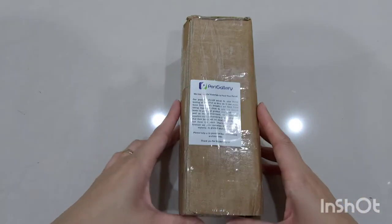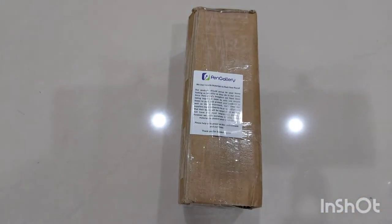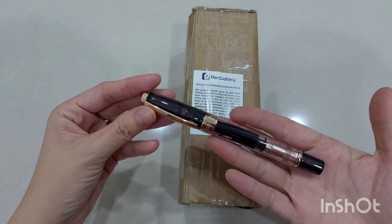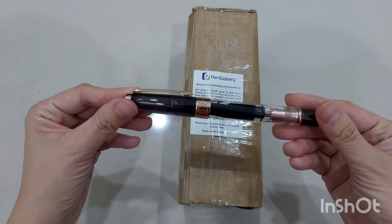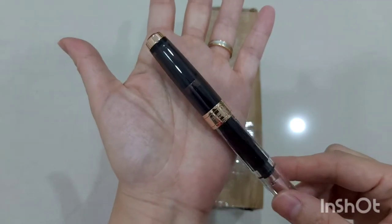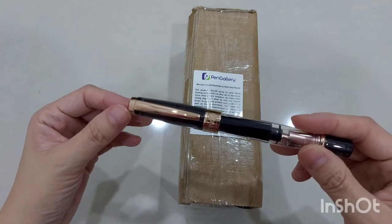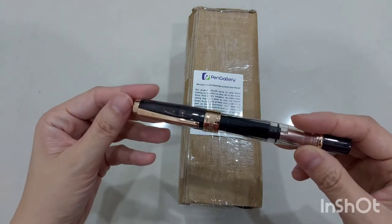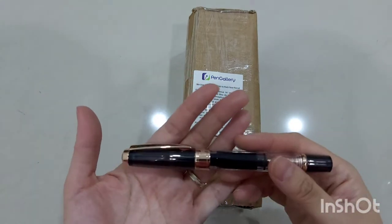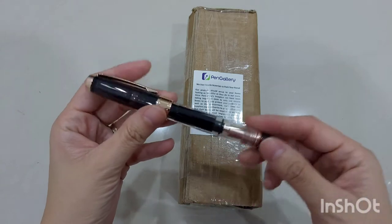Hi everyone, welcome back to my channel. Today is an unboxing video for my purchase from Pen Gallery. Previously I bought a fountain pen — I did post this on my Instagram — my first ever considered actual investment in a fountain pen. This is a Twsbi fountain pen, the 580 diamond series, a limited edition one. I've been in the planning and journaling community for so long but I didn't own a very good quality fountain pen. I had a cheaper version but I didn't stick to it and ended up going back to my gel pen.